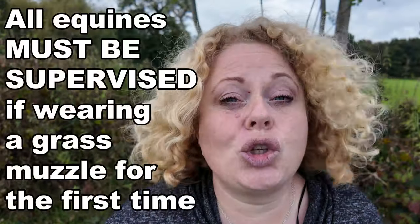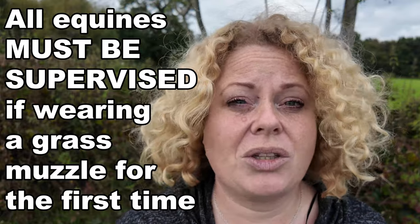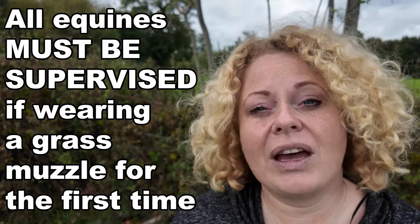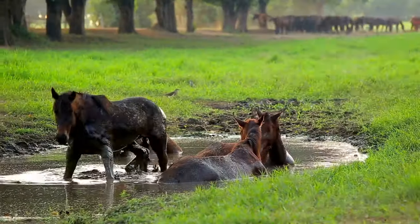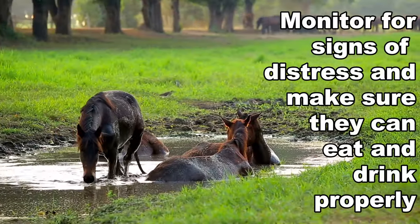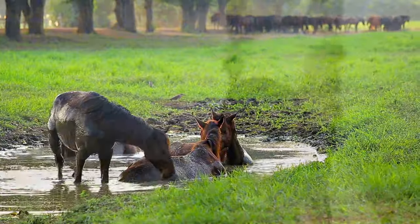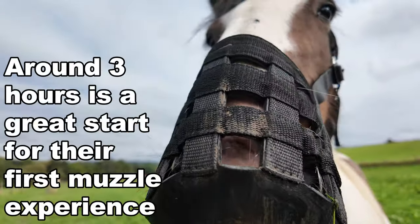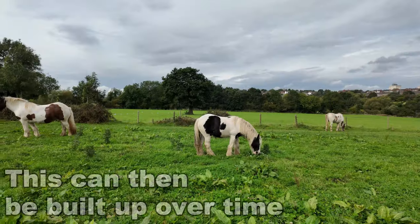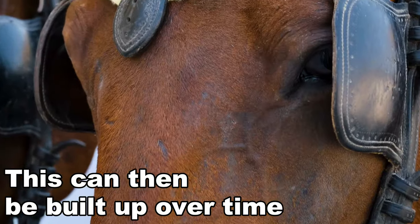It is super important that you fully supervise your horse or pony if they are having a muzzle put on for the very first time, just to make sure they don't become distressed and can eat and drink properly. I recommend putting the muzzle on for the first time for 3 to 4 hours, just to see that they are getting used to it, and build that up over time.